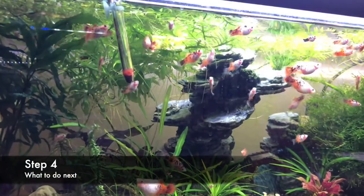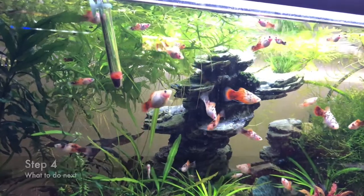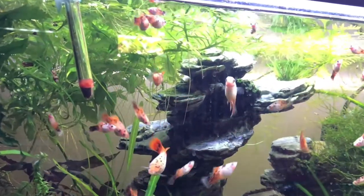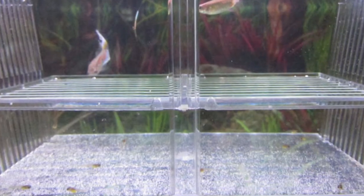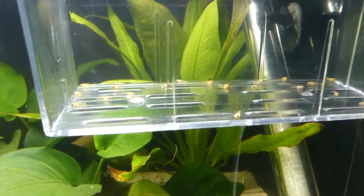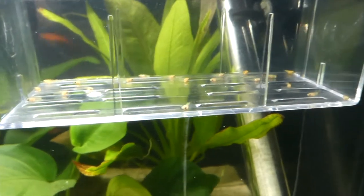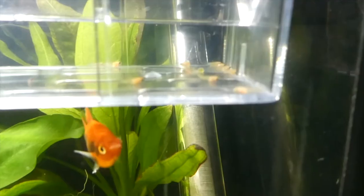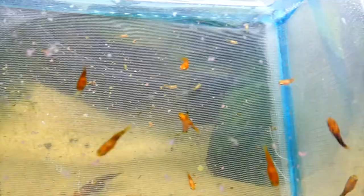Step four: once you find out your platy is about to give birth, there are a few things you could do. First, you could use a breeding box. I don't recommend this as it could really stress out the female platy — the very last thing we want is a stressed platy and a delayed breeding process. This method is great if you put the platy in right before she gives birth, but it's really hard to catch the exact moment. You can use it, but be very careful and don't leave the platy in there for more than three days.